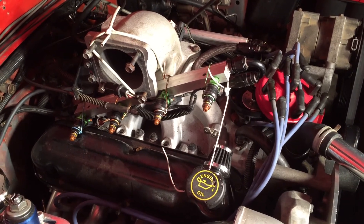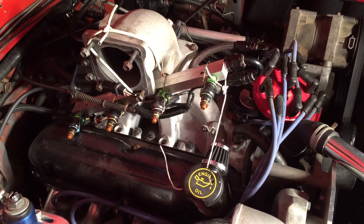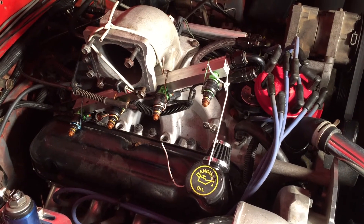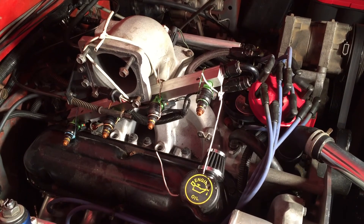So every time you turn the key forward, your car initially primes all the cylinders, so you get a little squirt of each one and you can see what your spray pattern is. It's a neat way of testing it without having to set up any other kind of bench equipment.